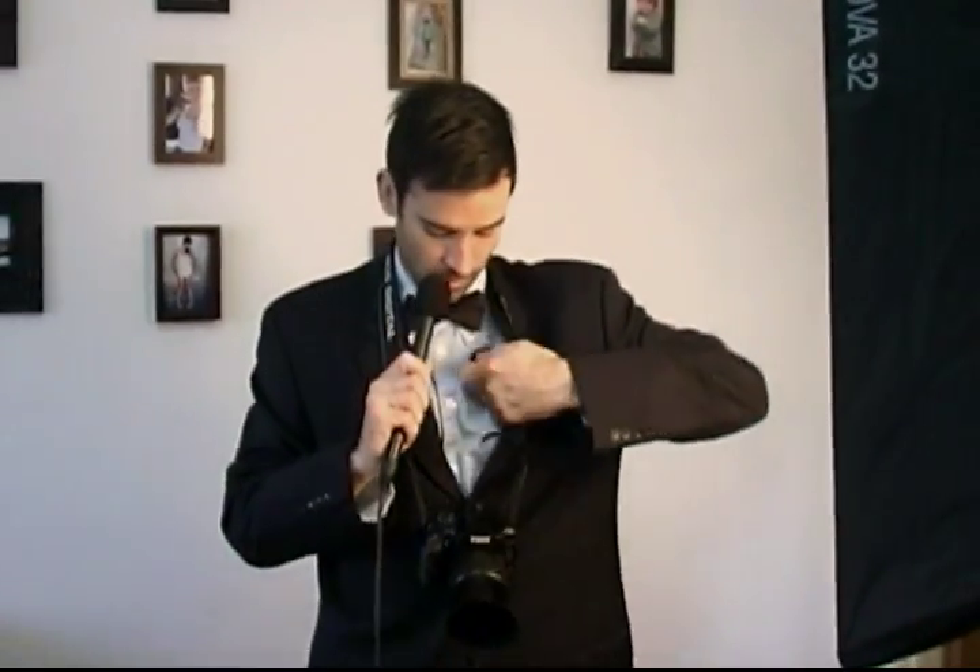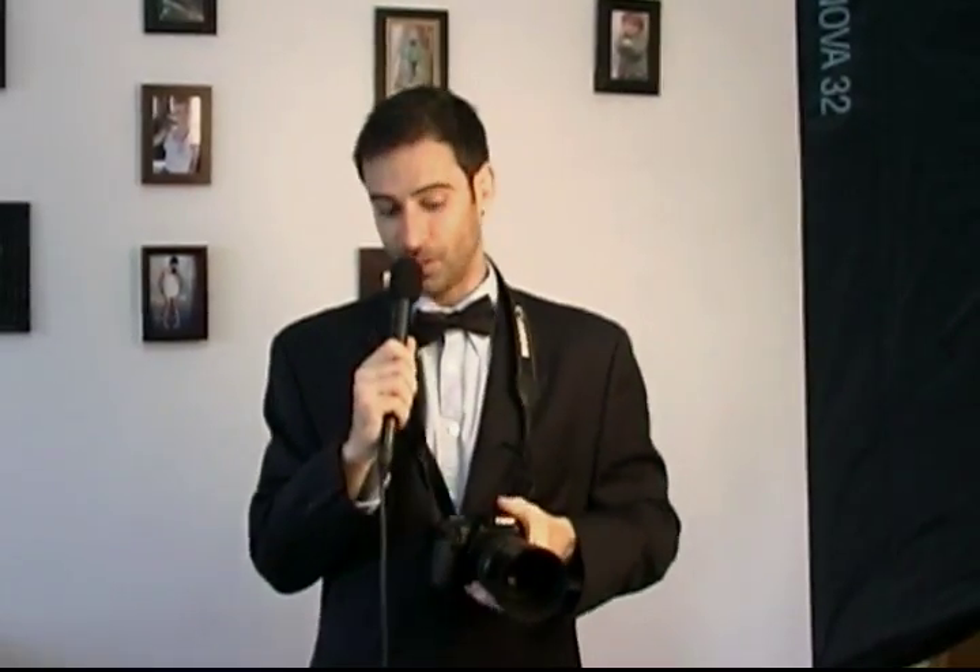One thing that people always ask me is what are some common mistakes that people make when using professional photography. Lens cap on looks really bad. Always make sure the first thing you do is take off your lens cap, and then you can begin shooting, making everyone happy, doing professional pictures again and again.